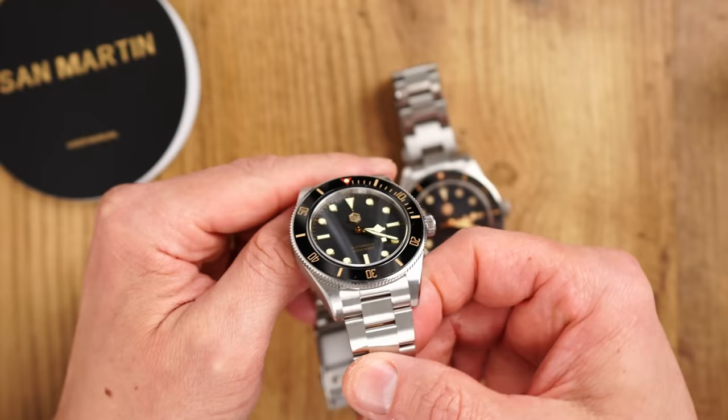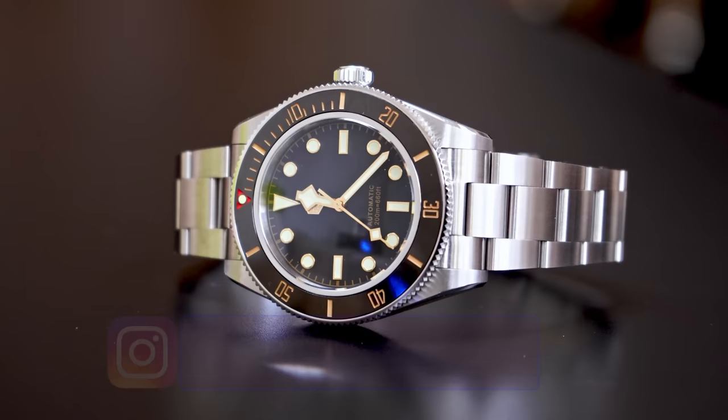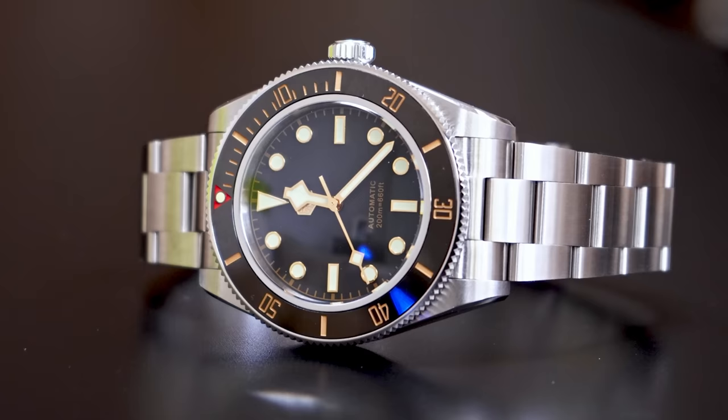A quick disclaimer: the nice guys from San Martin sent this watch to me and asked if I could bring this crazy-price timepiece to your attention ahead of the upcoming 11.11 sale — an offer I of course could not refuse. I don't have to send this watch back. I will provide a detailed review and there will be all the relative links to the product listings in the description.